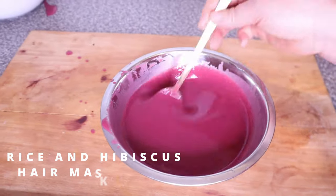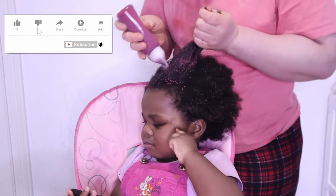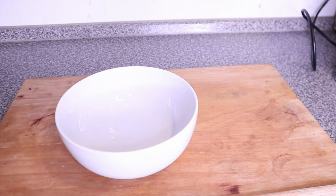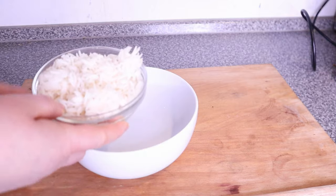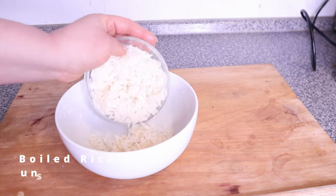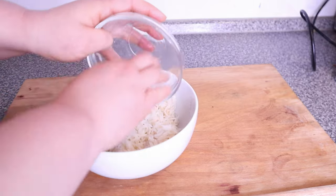Hey beauties, welcome back to my channel. If you're new here, welcome — my name is Joy. In today's video we are going to be making a rice and hibiscus hair mask. To do this we are going to be using some boiled rice. I'm using boiled basmati rice — you can definitely use any rice you have available in your home.